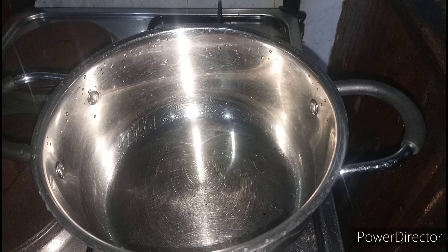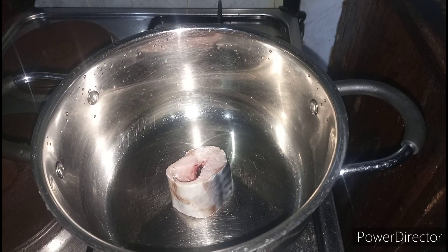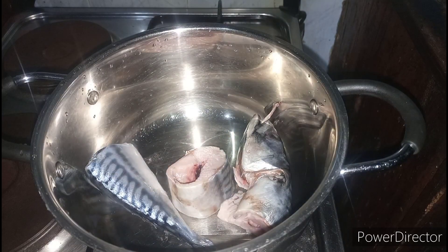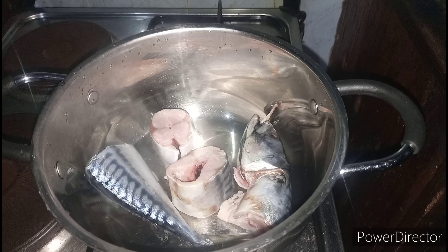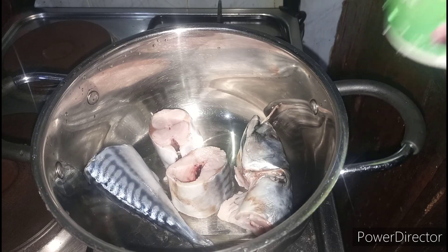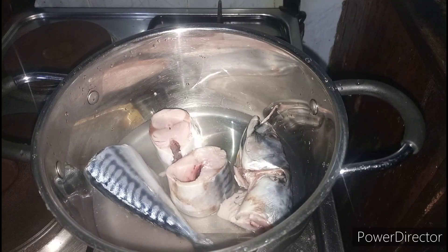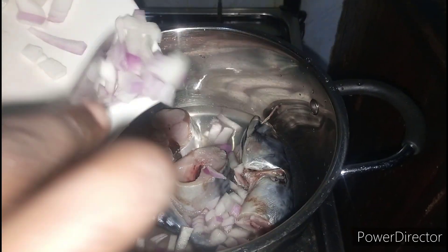The first thing I'm going to be doing is to boil the fish. This is the main thing that will give the soup flavor, because we're going to be using the fish stock to cook the soup. To the fish I'm going to add in some water — you don't want it to be too much — and some sliced or chopped onions.